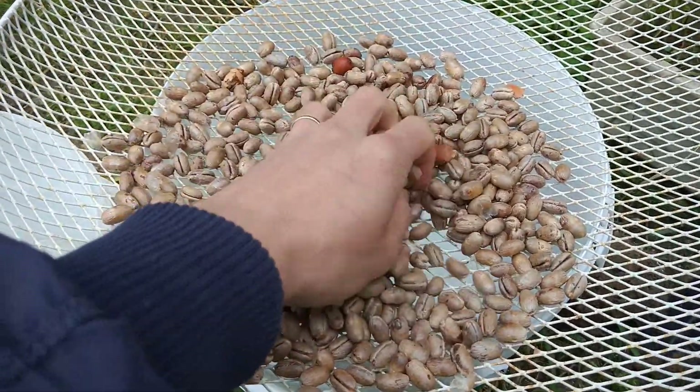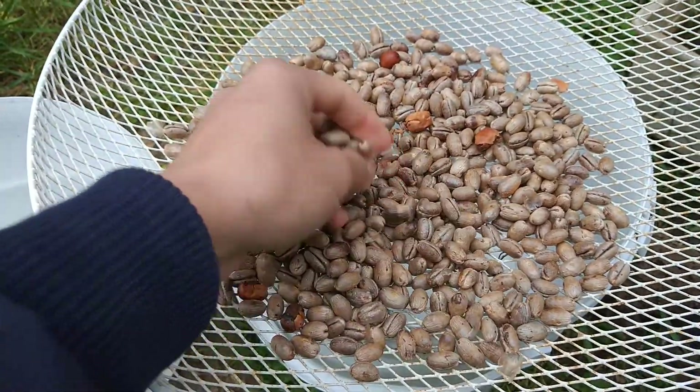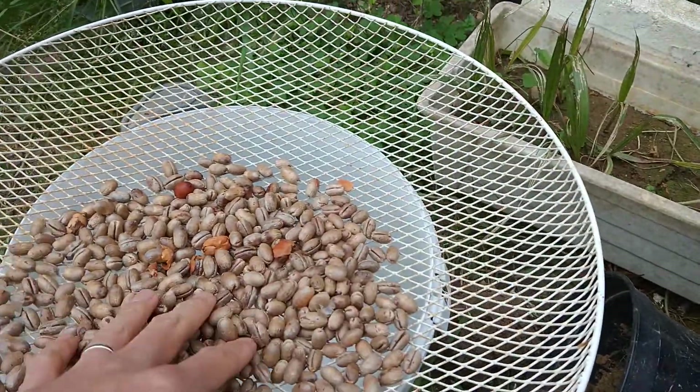These are the palm tree seeds I collected. We have different palm tree seeds — the big ones and small ones. This one is called the Phoenix. The other one over there is called Washingtonia.